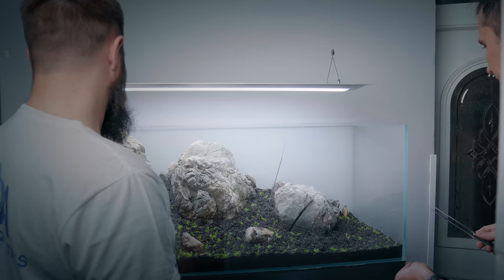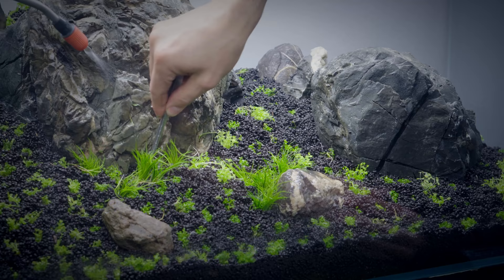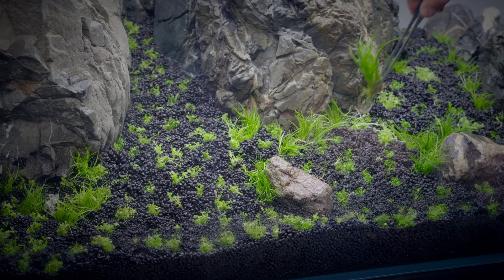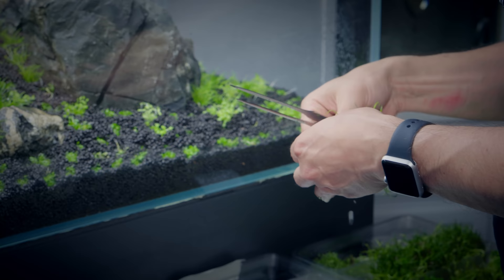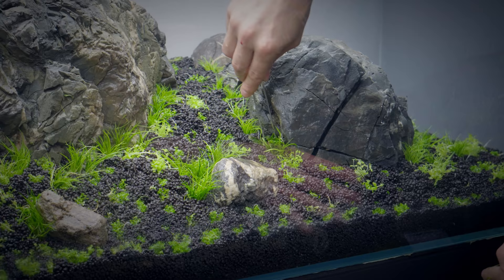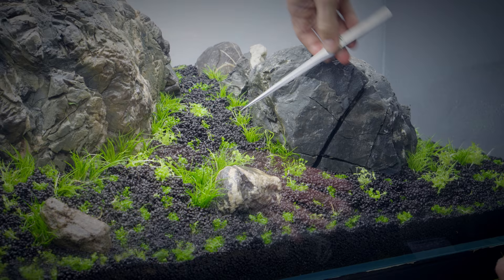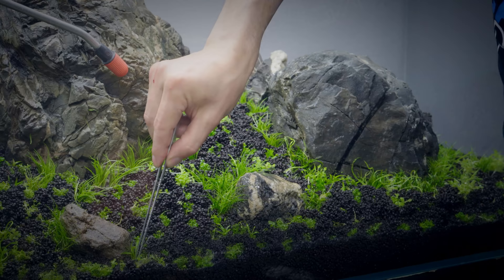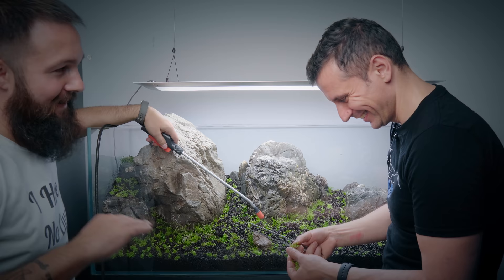Now we're moving to Eleocharis Pusilla, using it in the middle of the tank only, in small groups. The biggest plant we have here is the Lillopsis brasiliensis — this one will grow about 10 centimeters high, so we can only use it right next to the rocks. If you are watching from Australia — good day! You've got viewers from Australia. Absolutely!